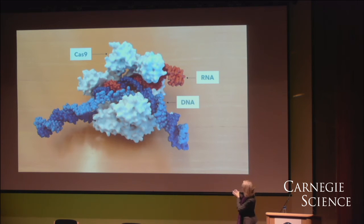And that displaces the other strand of the DNA and positions two molecular blades in the protein to make a precise double-stranded break in the DNA. So it's a cleaver that comes in and cuts the DNA when this kind of chemical interaction actually occurs.